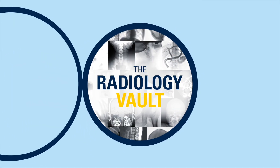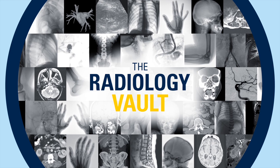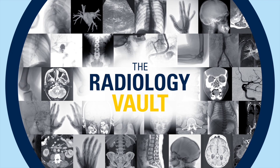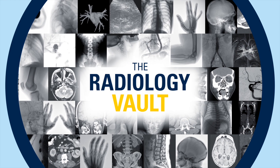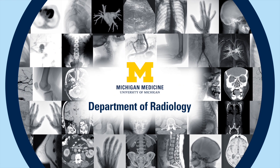Welcome to the Radiology Vault, an open repository for radiology educational content designed for learners and medical professionals, presented by the Michigan Medicine Department of Radiology.